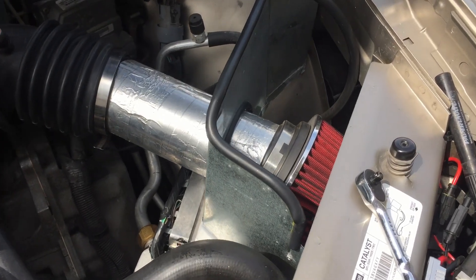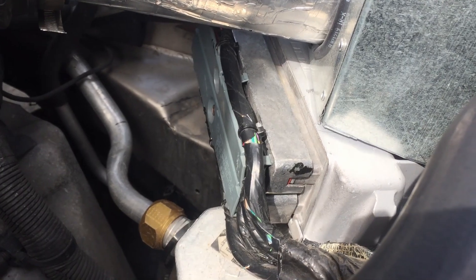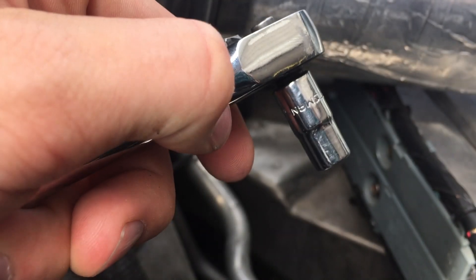You're going to need to start by removing your stock airbox, unless you have a modified one with an easy access PCM at the bottom. You're going to need a 7mm socket.